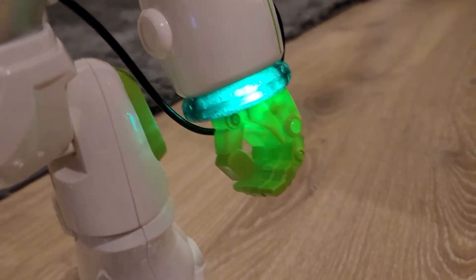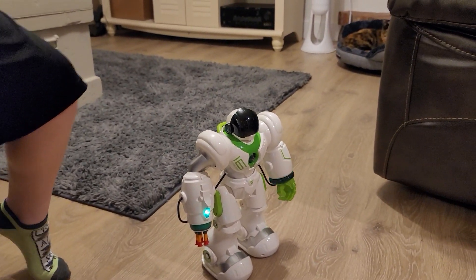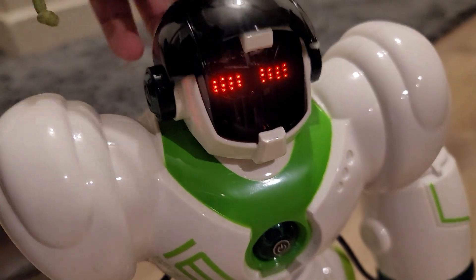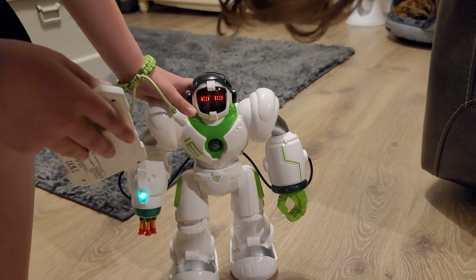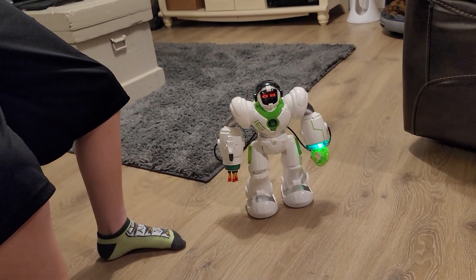With the weapon activated there's a light, and when you lift the shield up you can see his eyes light up, although you can barely see it at first. His eyes look really cool — that is pretty neat.